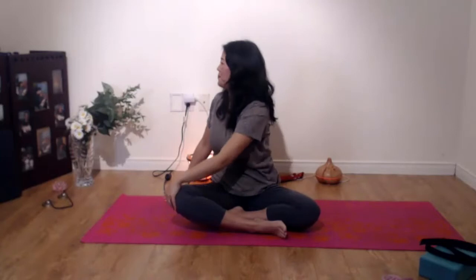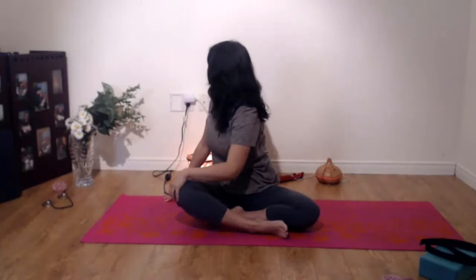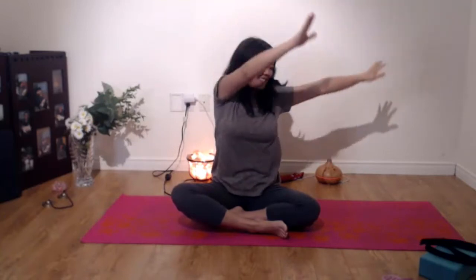Do it one more time. Inhale, expanding your lungs. And exhale, squeezing the air out. And one last time — inhale, and exhale.